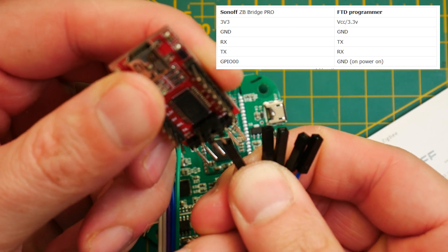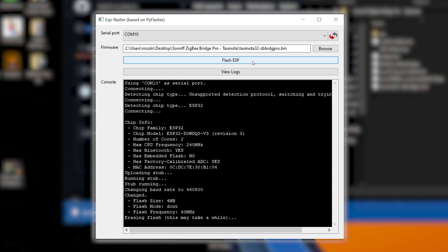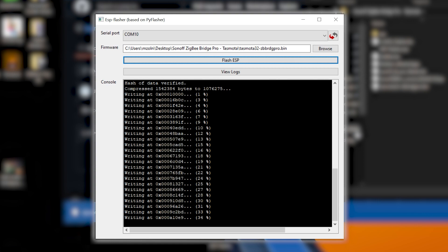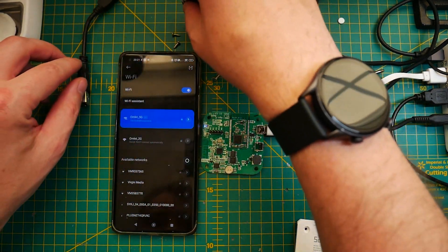Download the ESP flash tool and Tasmota32 Zigbee Bridge Pro — the NSPanel bin also works. This is the Tasmota firmware we're going to use in the flash tool. Make sure that GPIO00 is connected to ground; that will enable the device to enter flash mode when powered on, and then you can use the flash ESP utility to flash your downloaded bin file. If you have any problems at this point, make sure your hex file is correct.